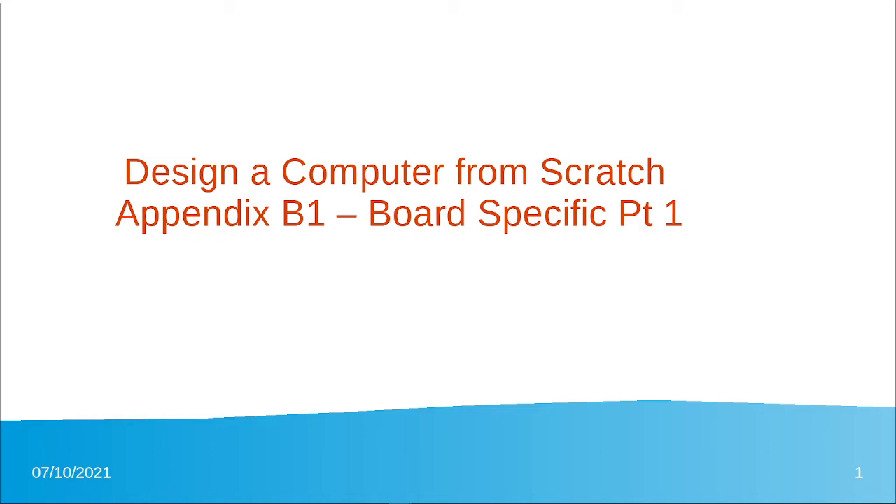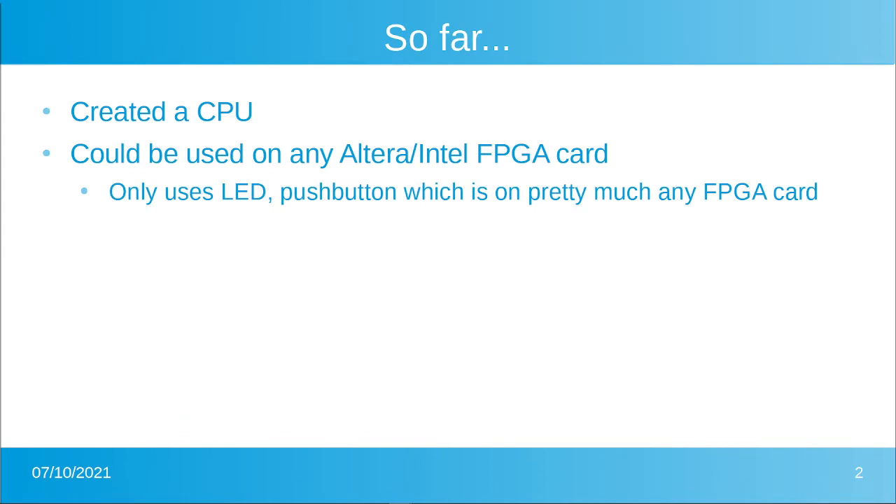Welcome back to Design a Computer from Scratch. In this section, Section B, we will dig into board-specific details. So far, just to review, we've created a CPU and what we did can be used on any Altera Intel FPGA card — pretty much any FPGA card with some adaptation. The code we've used so far really only requires one LED and one push button, which you'll find on any FPGA card.